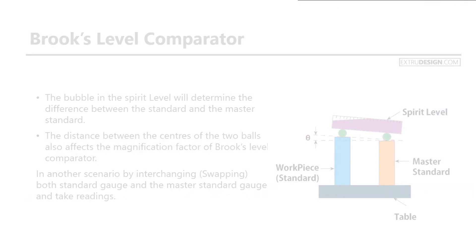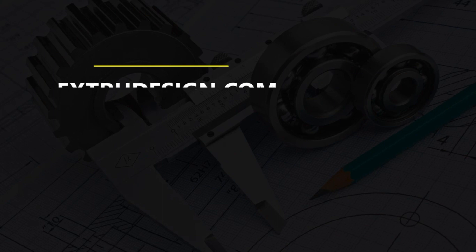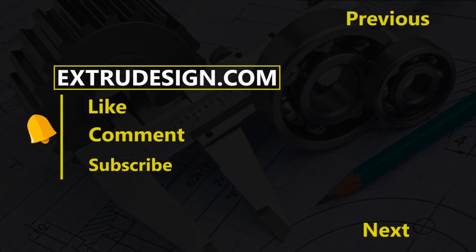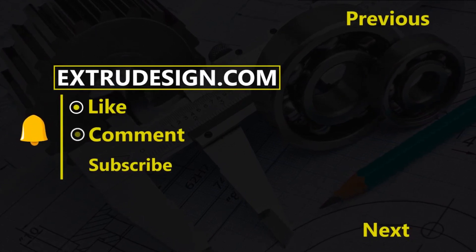This is all about the Brooks Level Comparator. Thanks for watching, see you in the next video. Please subscribe to our channel and press the bell icon to get notified.